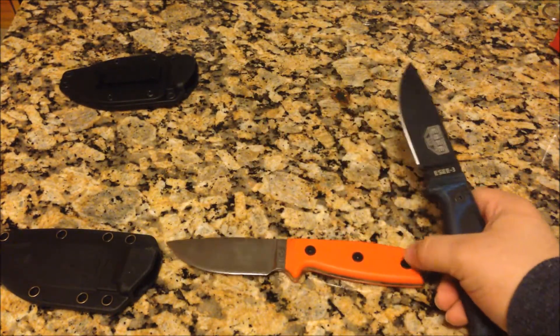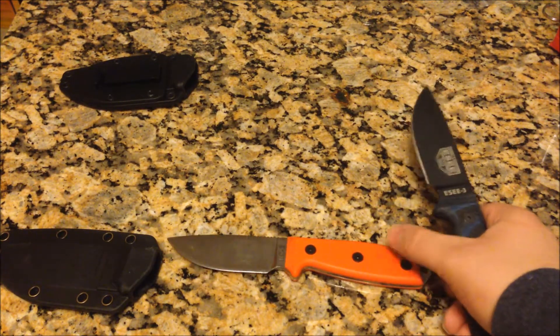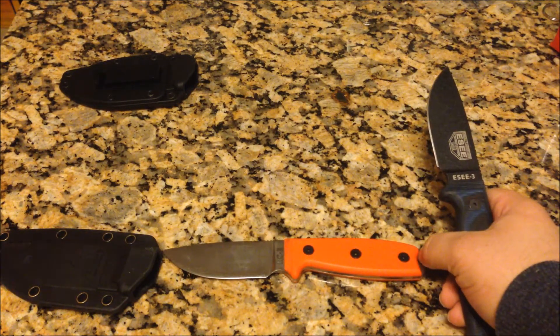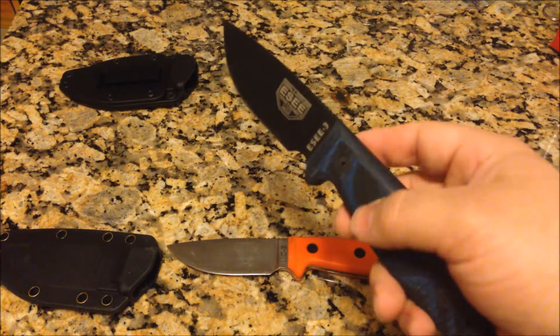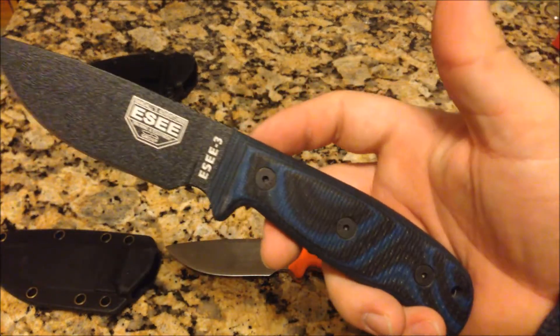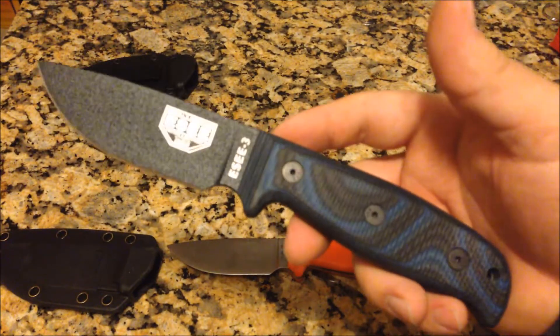What I like about going through them is they have these different colored G10 handles. Most SE knives have micarta, and the only G10 handles SE offers are the orange ones that come with the green models. So if you want another color for G10 — like I have here — you have to go with an aftermarket maker. The Knife Connection is where I got this, and I think I paid overall about $120 shipped.